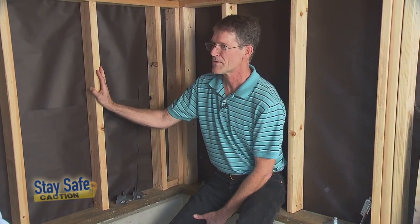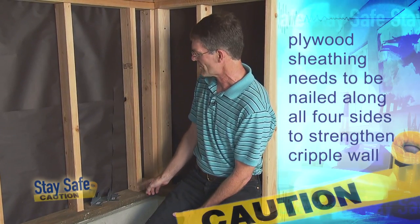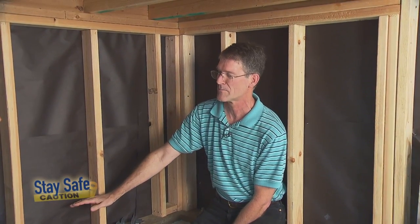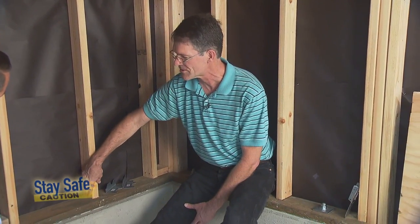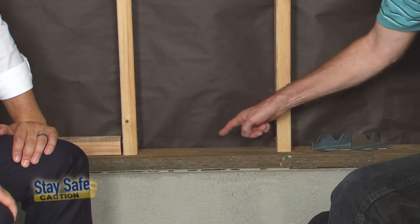As long as you do one thing, which is nail along every edge of the plywood to the framing. So we're going to nail along the sides and along the top, and we want to nail along the bottom. Immediately we see a problem here in typical San Francisco construction because there's nothing to nail the bottom edge of the plywood to.